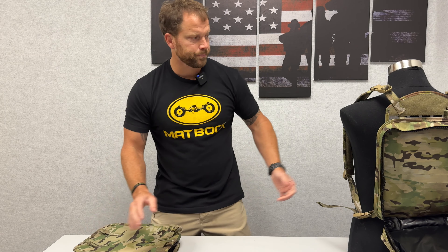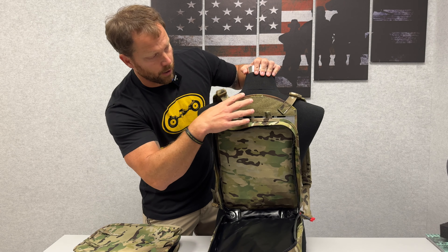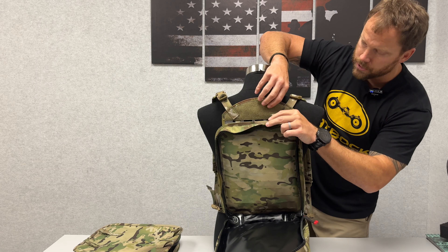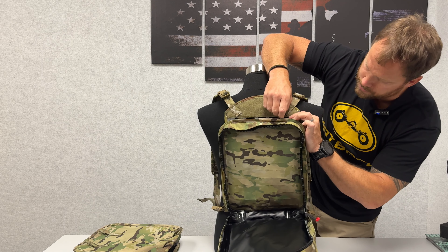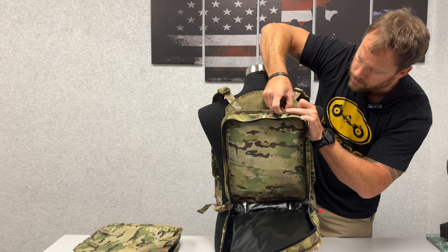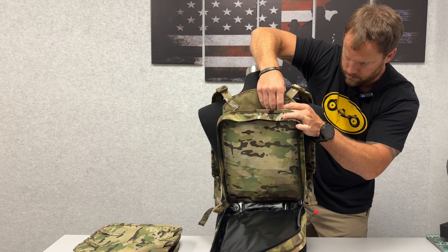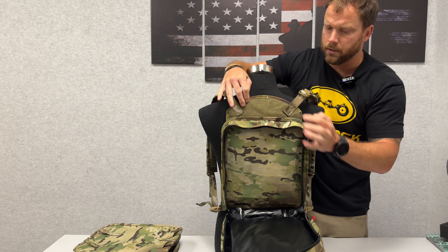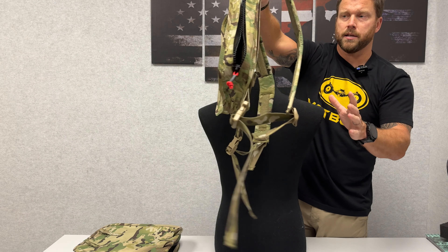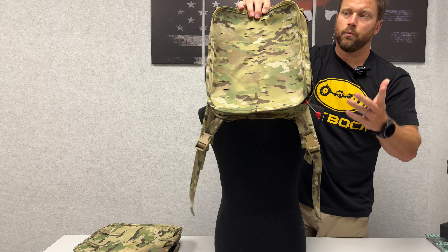This is the OTB rear pouch. So here is our insert panel — all you do is you take these little tabs and you just slide right into the MOLLE, and it attaches on, and then here you go. You've got something now attached to a lightweight backer panel.